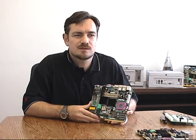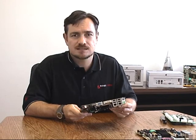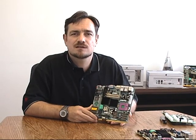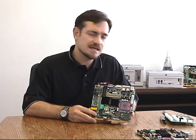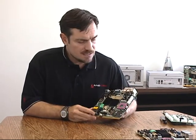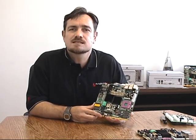Hello, this is Craig Stapleton with another of Innercore's informational videos about our products. Today we're going to be taking a look at the DPX-S410. The DPX-S410 is the latest of our S-series motherboards designed specifically for use in video gaming machines and similar products.